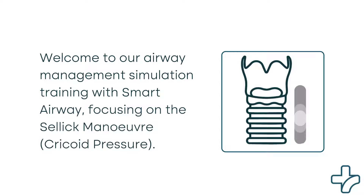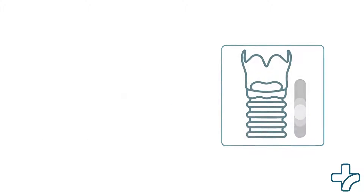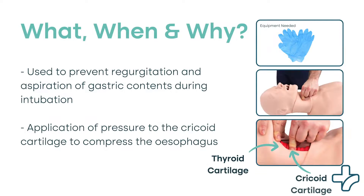Welcome to our airway management simulation training with Smart Airway, focusing on the SELIC maneuver, also known as cricoid pressure. The SELIC maneuver is a technique used in airway management which aims to prevent regurgitation and aspiration of gastric contents during intubation.